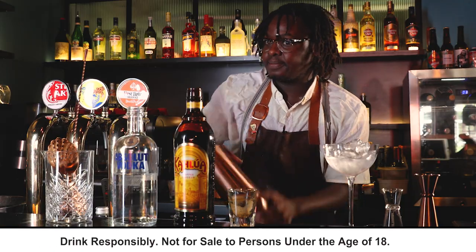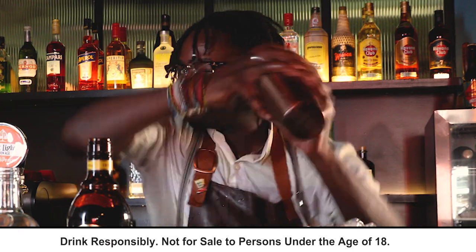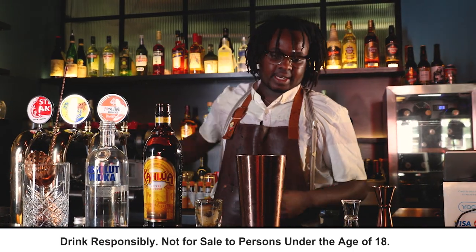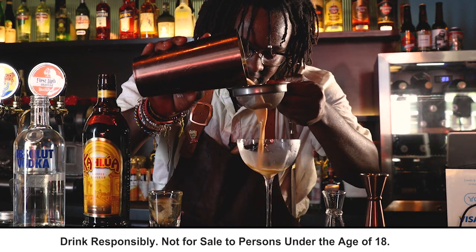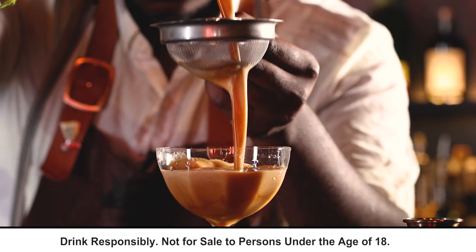Listen up. Our glass is chilled. Discard that ice. We do want to double strain it. Oh, look at that colour.